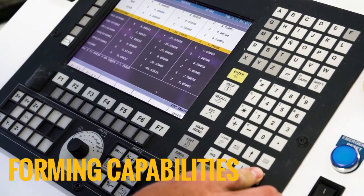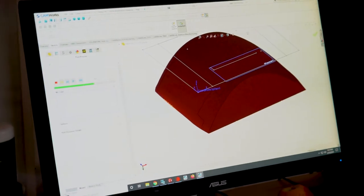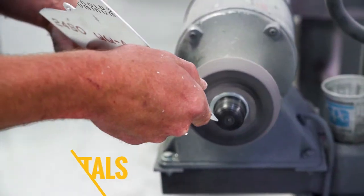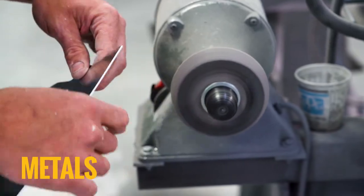AirCore Aviation's many forming capabilities include the ability to design and fabricate tooling and elastoform sheet metal parts. We have the ability to source a wide variety of non-ferrous and hard metals and conform finished parts exactly to your specifications.